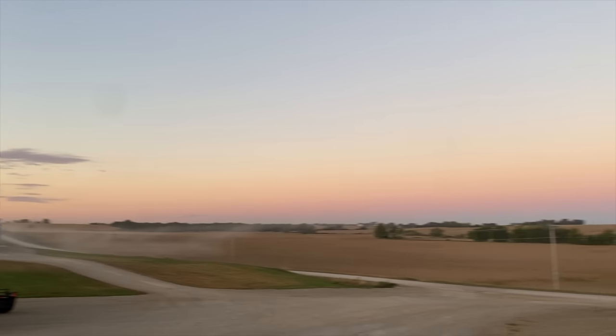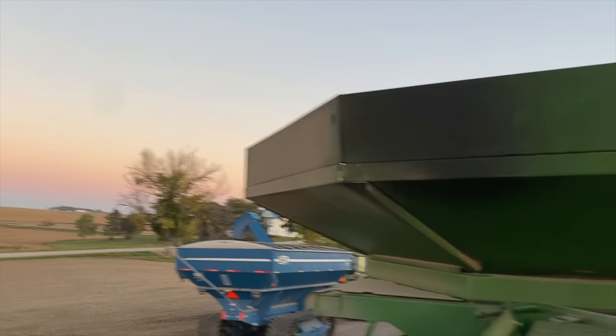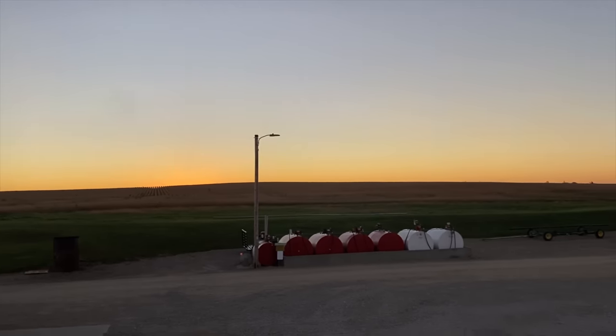Good morning everyone. This is a beautiful crisp morning. We've been combining corn the last two days. We're going to get back on beans now.